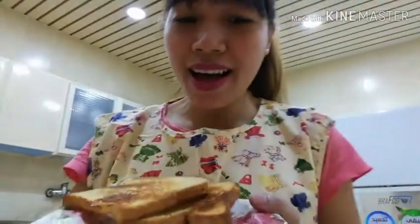Okay guys, almost done! I ate four pieces — mmm, yummy! Thank you for watching, and don't forget to like and share! Subscribe to my YouTube channel for more cooking videos. Thank you! Bye-bye!